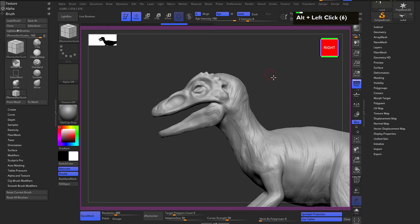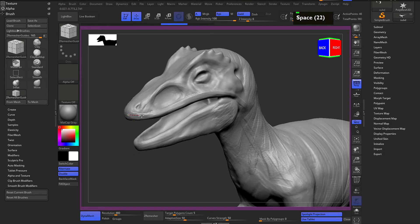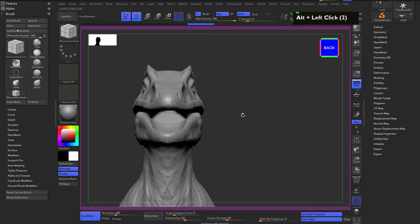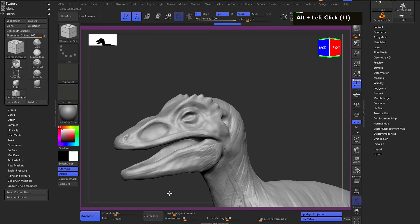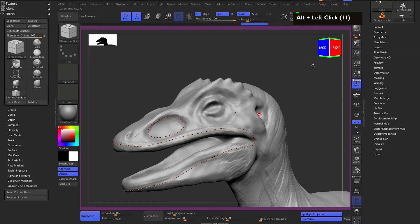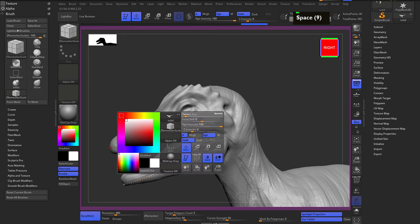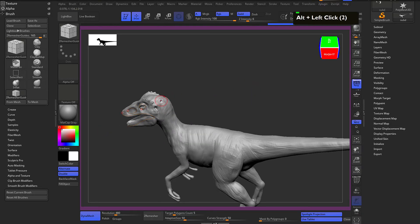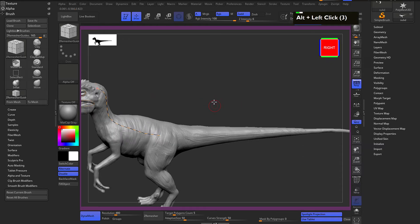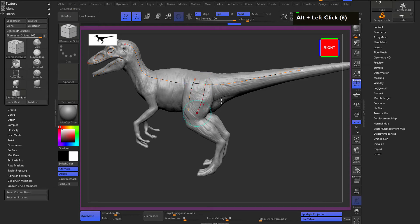Make sure symmetry is on so we're working on both sides. I'll start from the center and draw the loop all the way around. If there's a small gap at the end, bring your brush to the end and drag it out until it meets up. Now let's do the eye loop - make the brush size a little bigger. For the neck, I'm guiding how the edge will flow on the mesh.